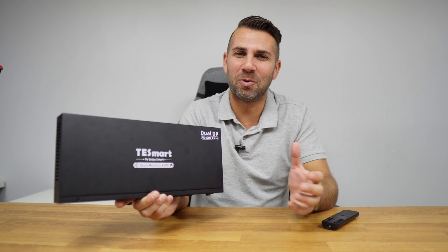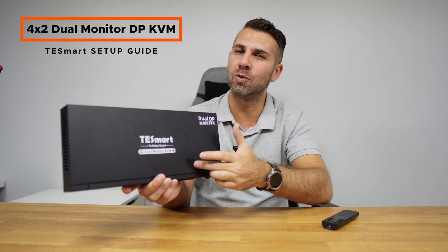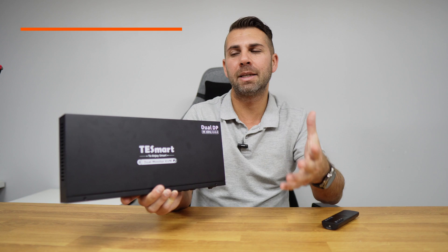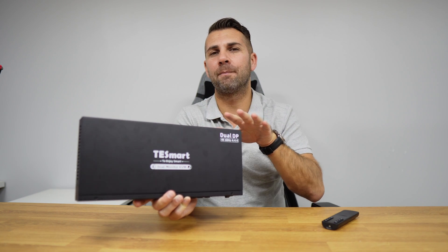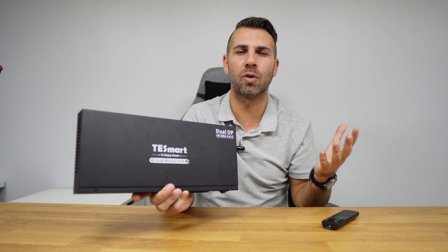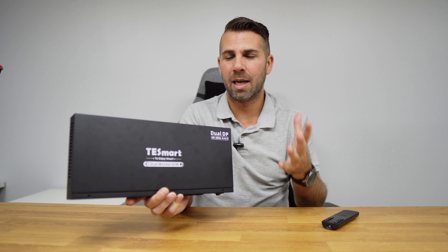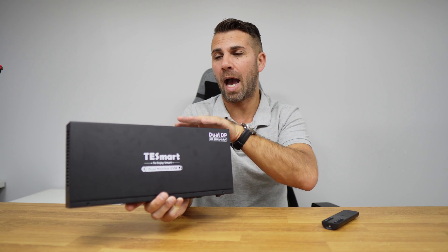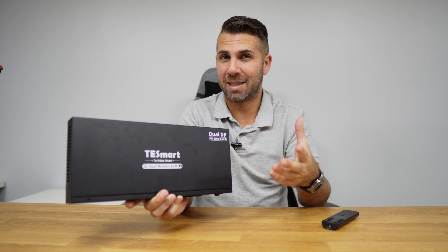Hope you are having a great day and welcome to another TSmartsetup guide. Today we are going to take a look at this KVM 4x2 dual monitor — it has four computer inputs and two display outputs, so we will be able to control four computers and two displays simultaneously. We are going to look at the unboxing, how to set it up, and how easy it is to use. Let's go straight for it.